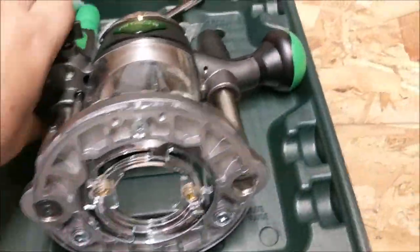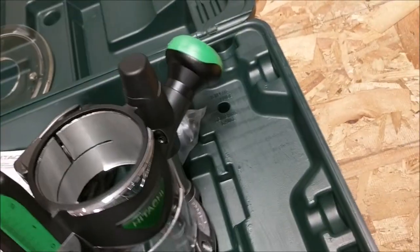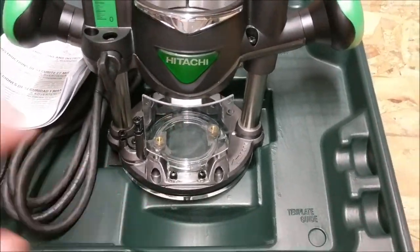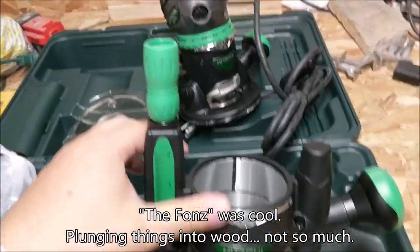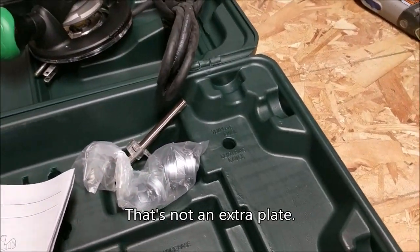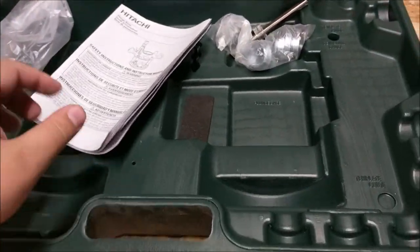This is a plunge router attachment that came with the router. There's probably a lock in the back here — there is. So I'm guessing that works exactly the same way, except this allows me to plunge the router down into wood. That's pretty cool. So we've got the big stuff out of the way: one router, a fixed router attachment, one plunge router attachment, plus the extra wide plate.